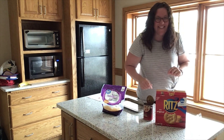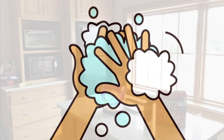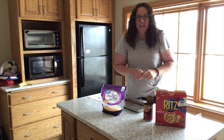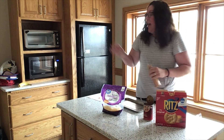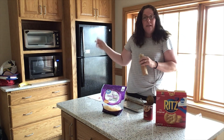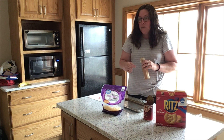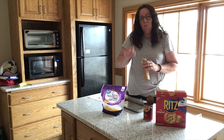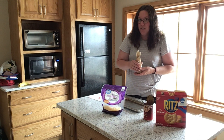Let's go wash our hands. So pizza crackers are going to be super fast and super easy. I already preheated my toaster oven to broil so that it would melt the cheese and warm everything up on the top but not really cook my cracker underneath.